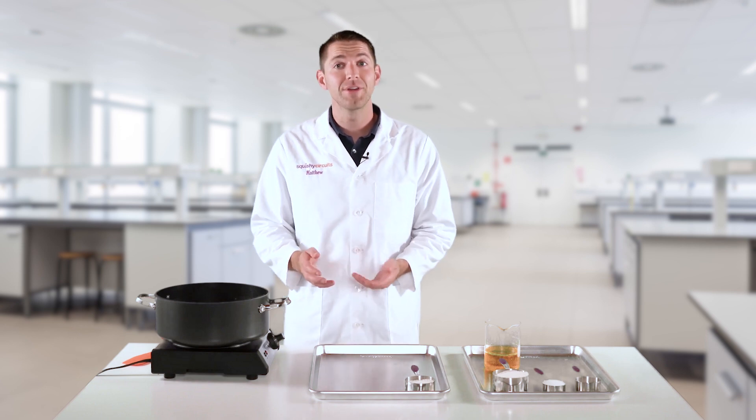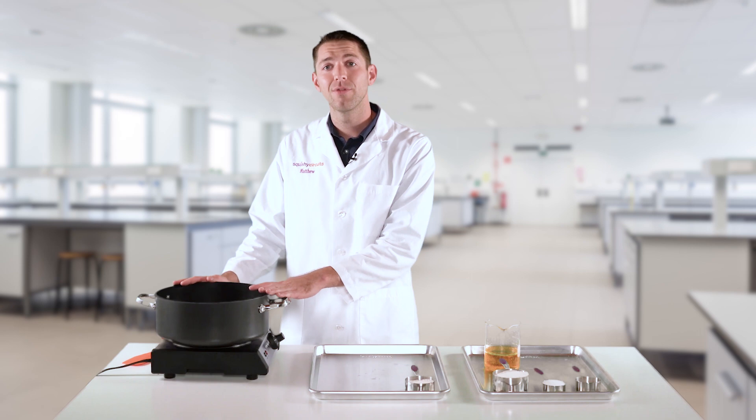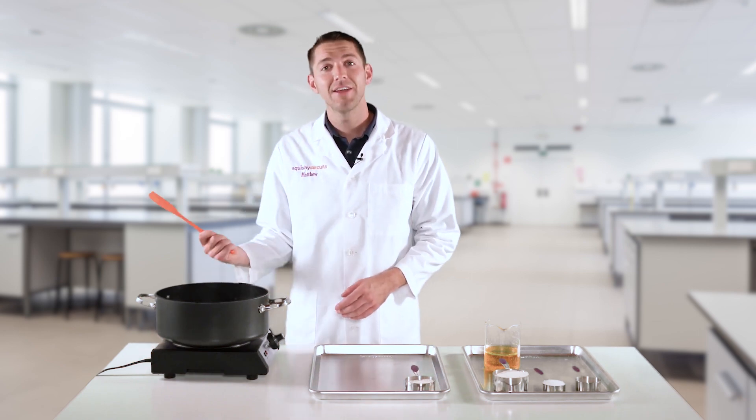To make conductive dough, all you need are common kitchen supplies, such as a stove or a hot plate, a pan with a non-stick coating, measuring cups, and a spatula.